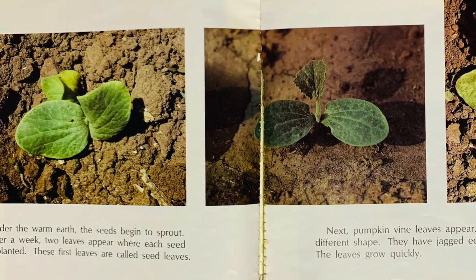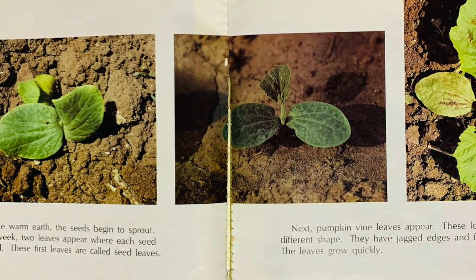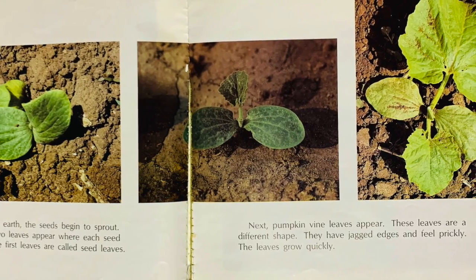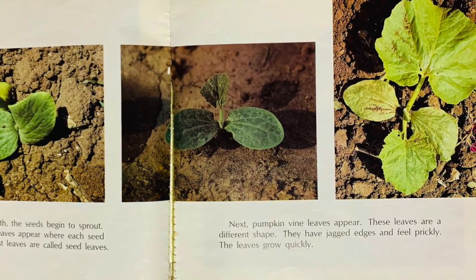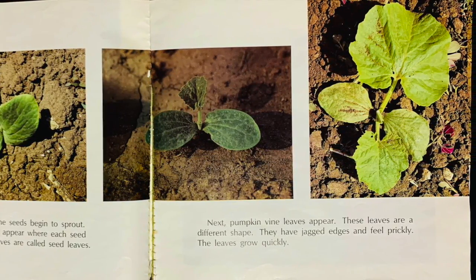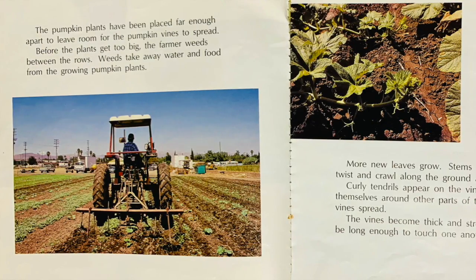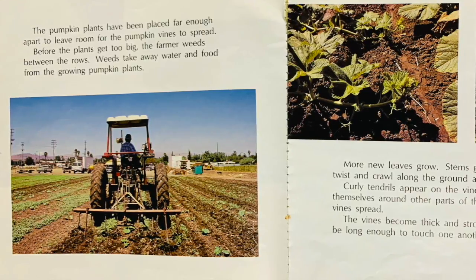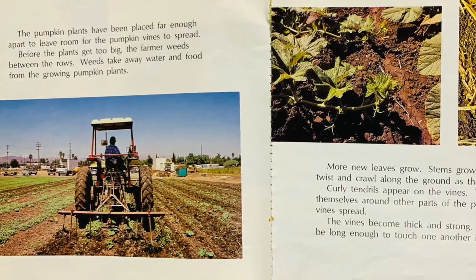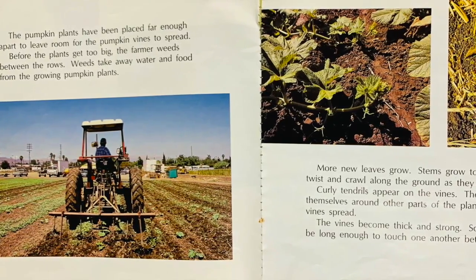After a week, two leaves appear where each seed was planted. The first leaves are called seed leaves. Next, pumpkin vine leaves appear. These leaves are a different shape — they have jagged edges and feel prickly. The leaves grow quickly. The pumpkin plants have been placed far enough apart to leave room for the pumpkin vines to spread.